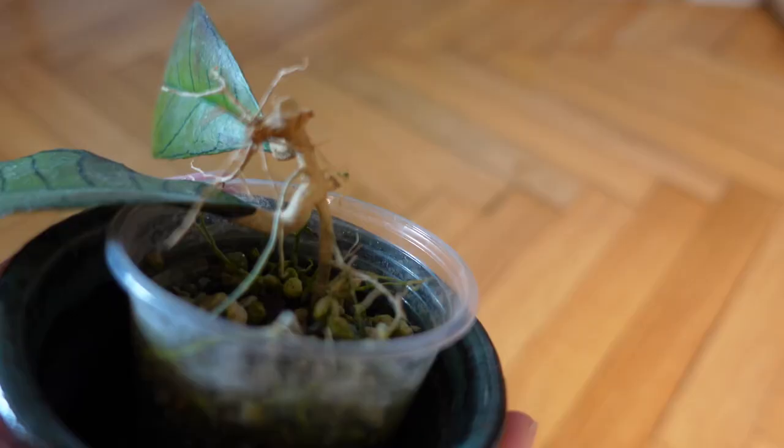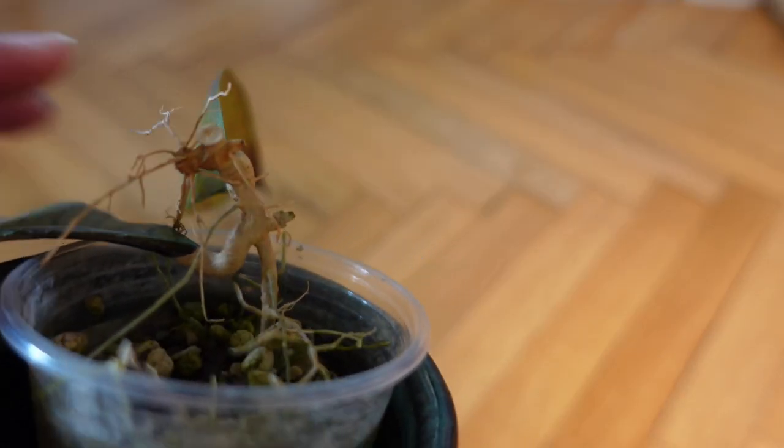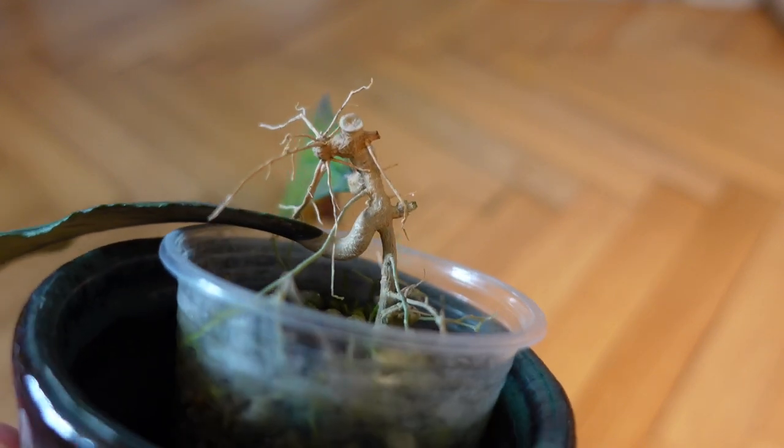So what are some signs that you might have these false spider mites, also known as flat mites? The first sign is that your Hoyas might not be growing — you've had it for a long time and there has been no growth at all, literally nothing has happened. This is because when the false spider mites munch on the plant, they inject their saliva into it, and that saliva actually makes the plant unable to produce new growth. Sometimes the plant can overcome it, or maybe it can because there aren't enough mites.